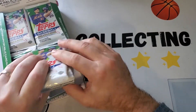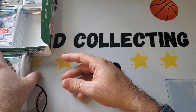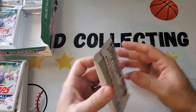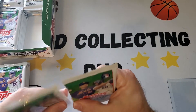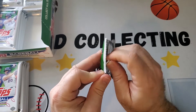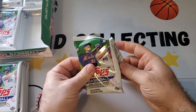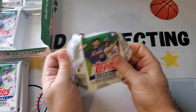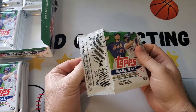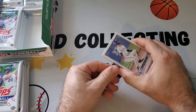I think we'll do it all in one video and I'll try to go fast so it's not too long. There's one auto or relic card in the box. We're also looking for Jeremy Pena, Stephen Kwan, Bobby Witt, and maybe Torkelson. Anything you liked in this series, Henry?